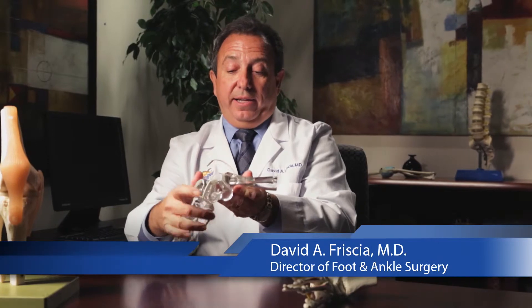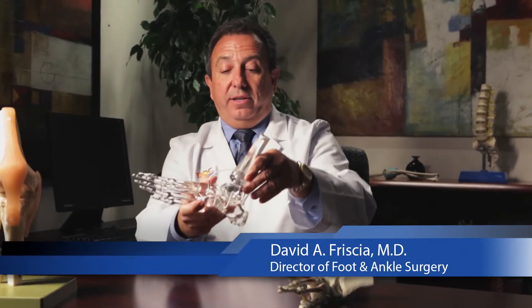This attaches to the foot into the tibia like this, and into the talus like this, and then that joint is replaced. The ankle replacements have been perfected and the instrumentation is much better. However, it's technically a very demanding operation, and you need to make sure the rest of the foot is aligned appropriately before considering patients for it.